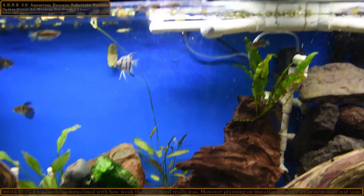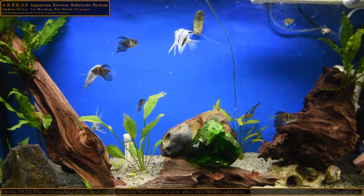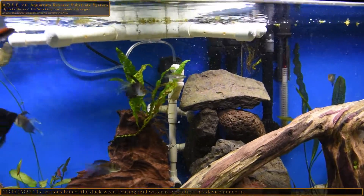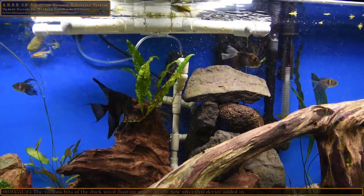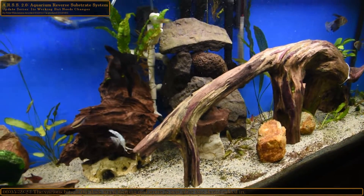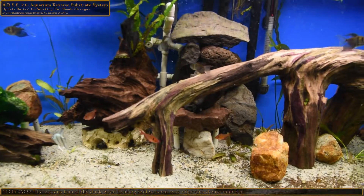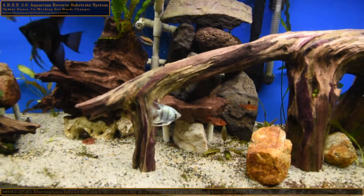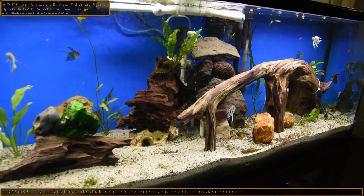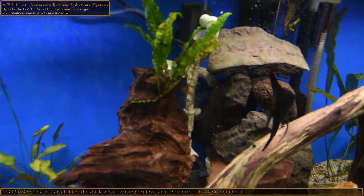My goal was that if duckweed got down into the current - which is right in line with that jet - it should have blown it way over here. So definitely two things have to happen: I'm going to take those top two jets off and move all three as far down to the bottom as I can go. I'll pull the rocks away to do that, then hopefully that should do the trick. I'm also going to take the directional jet off - if it moves the sand around a little bit, I'm not exactly concerned about that.